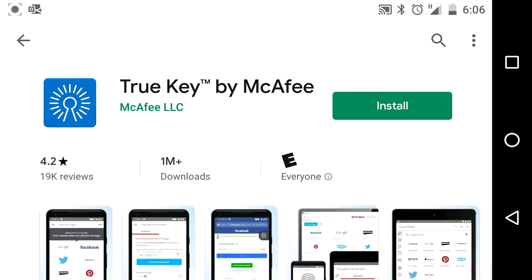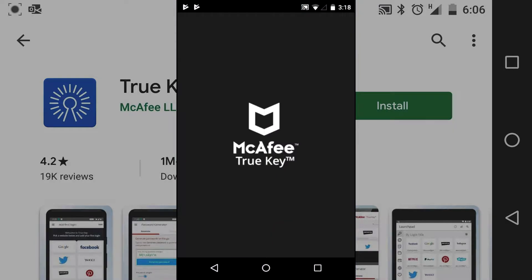A friend told me I needed to check out TrueKey as a password manager on my mobile phone. I did that video on KeePass to Android, but he said I tested the wrong one. So here we go, we're going to test out TrueKey — it's from McAfee.